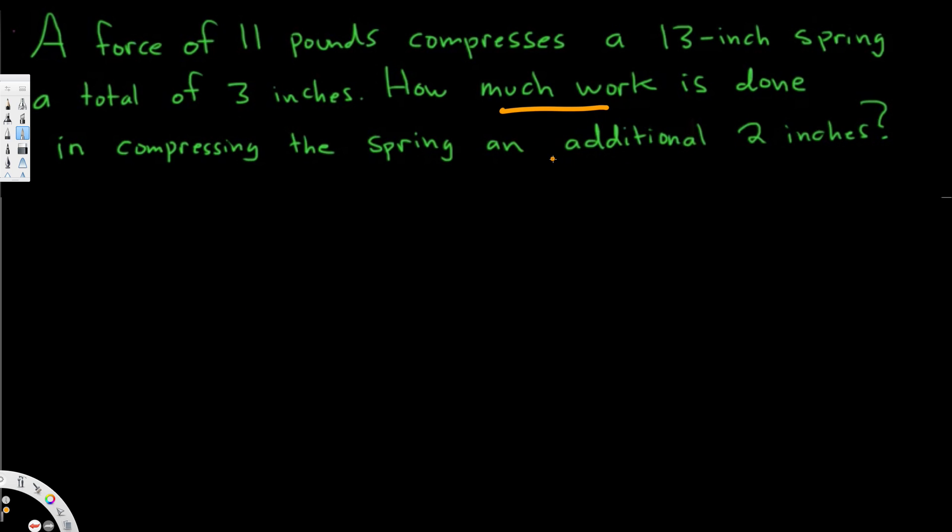Whenever we have work in a spring system, we use this equation to calculate that. W is equal to the integral from a to b of kx dx. In order to do this, we have to know the limits of integration and also the spring constant.